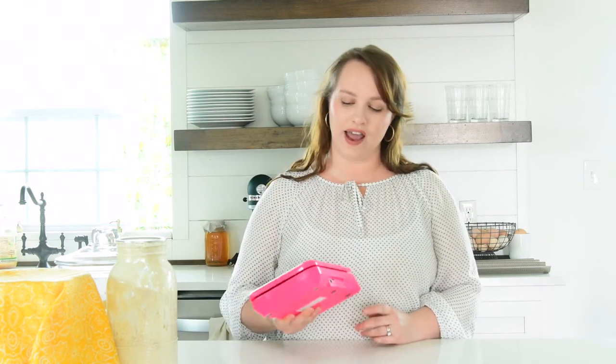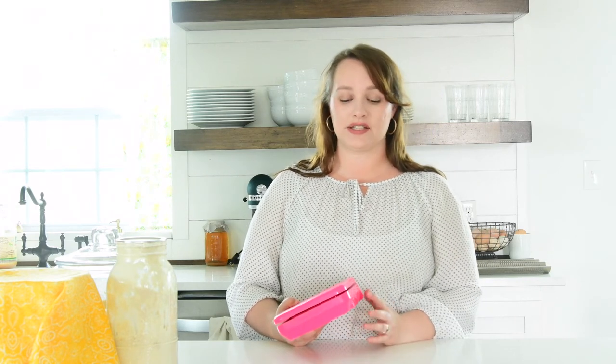So the yeast is super important in having consistent results, and another thing that you want to make sure you do to have consistent results is to have a scale. I have had this one for a long time — it's actually a postage scale that my husband got me to ship some stuff I was making. You just want something that is going to measure grams, because that's what you're going to measure your flour in whenever you're baking bread.